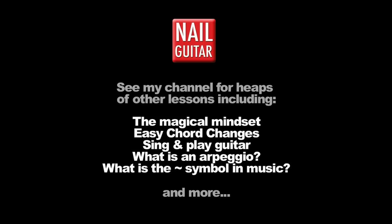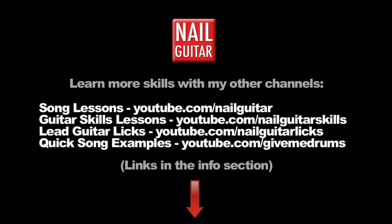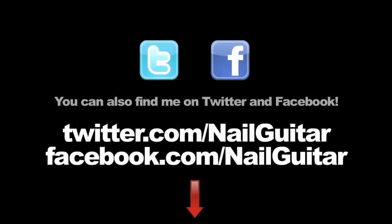If you like the sounds of that and you want to take it further, check out part two of this lesson. Check out the Nail Guitar Skills channel to learn more guitar skills, and check out my other channels for heaps of free guitar training videos. If you're on Facebook or Twitter, you can catch me there also.